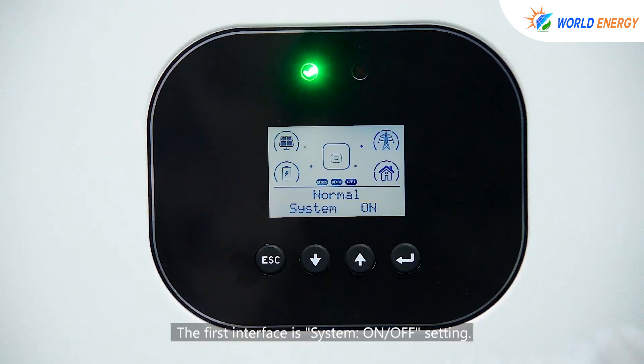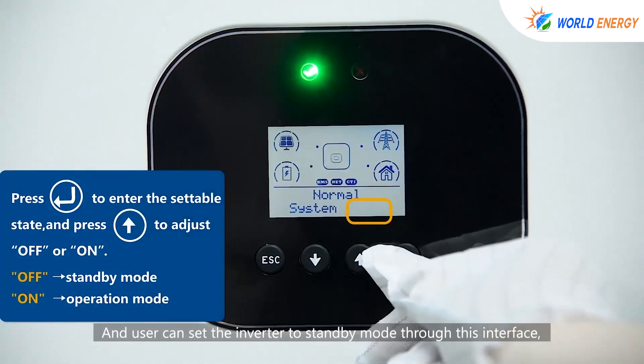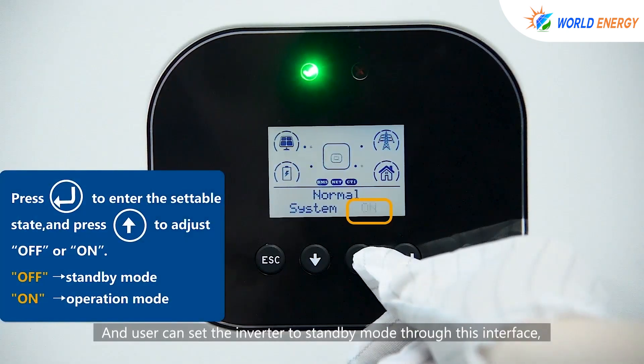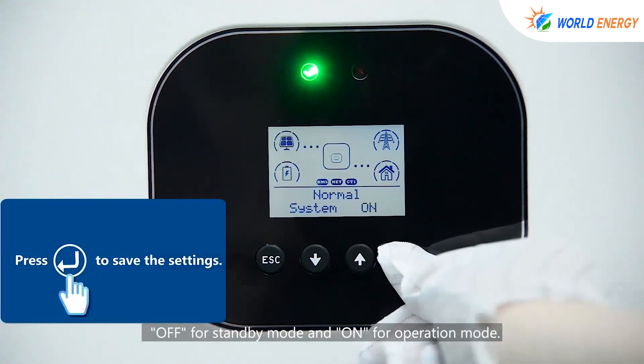The first interface is the system on/off setting. The hybrid inverter will start automatically when it is powered on. The user can set the inverter to standby mode through this interface — off for standby mode and on for operation mode.